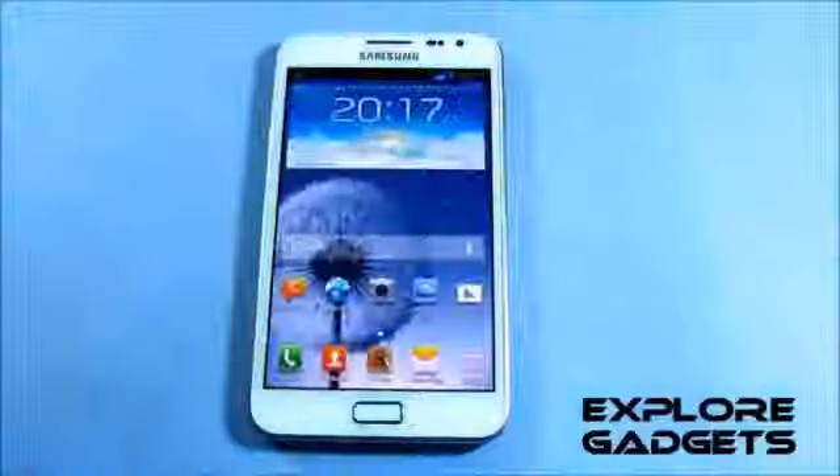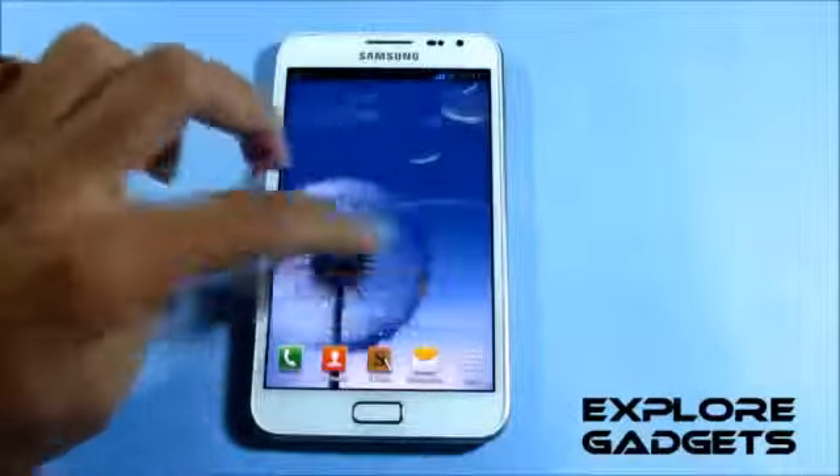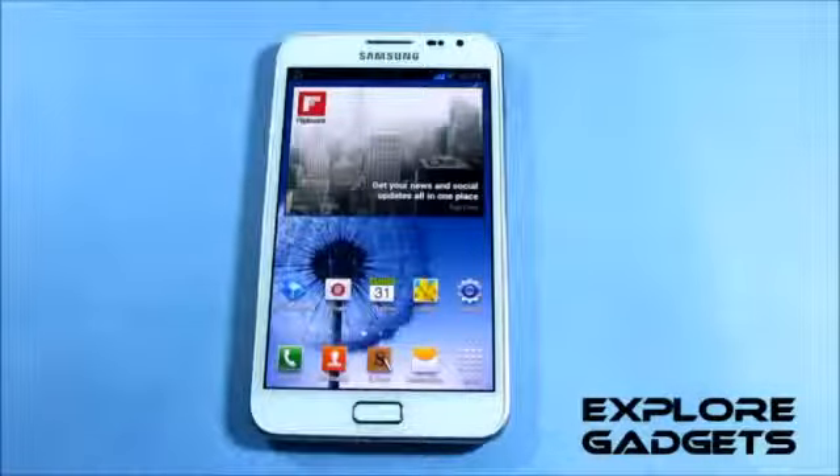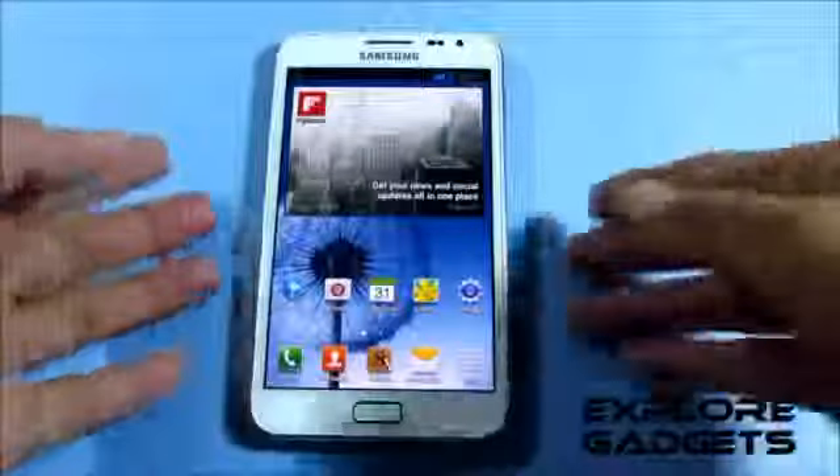The ROM is really fast, smooth, and stable. Everything works perfectly — Wi-Fi, Bluetooth, mobile data, GPS, and even the S Pen features work fine.